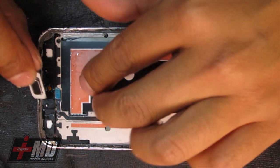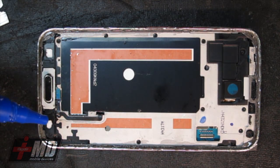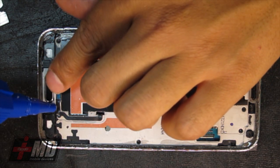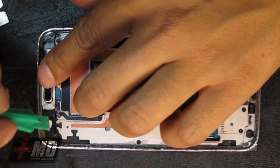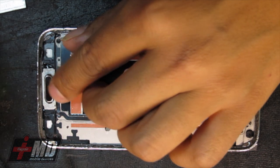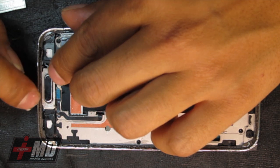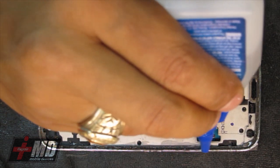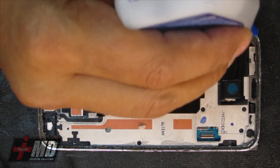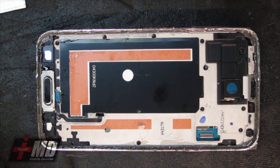Now everything is nicely placed. What I'm doing now is aligning the home button using my STX glue, creating a watertight seal. Putting the button right here and aligning it right over where it's supposed to be. Then going ahead and putting the seal completely around it.